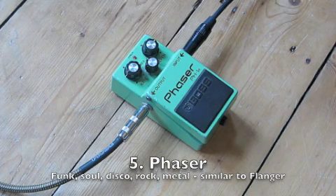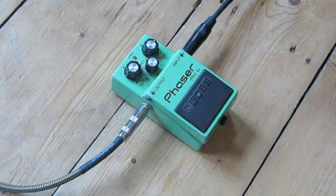Now a flanger — unfortunately I haven't got a flanger to show you, but a flanger is a very similar sound to a phaser. Both the phaser and the flanger can be used to good effect in combination with other pedals like a distortion.